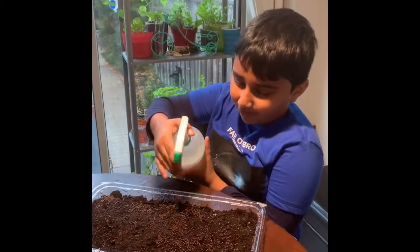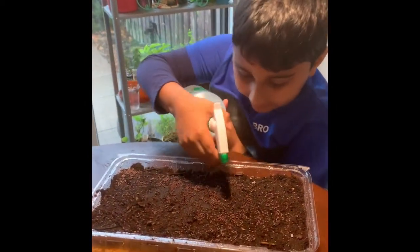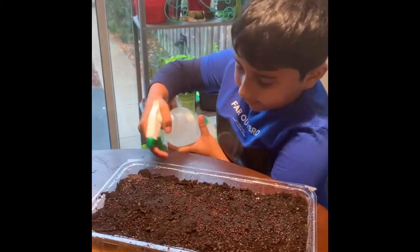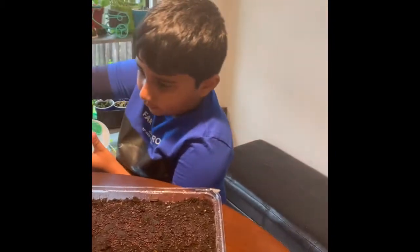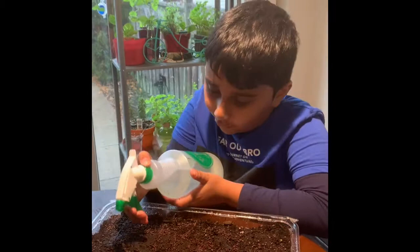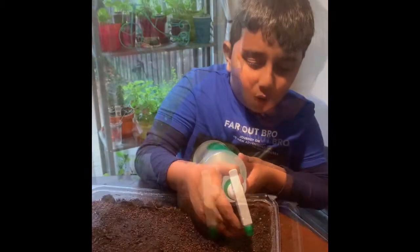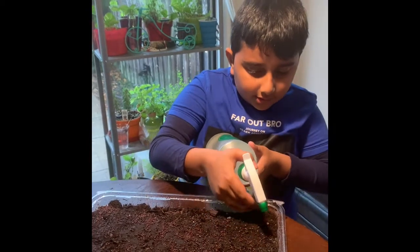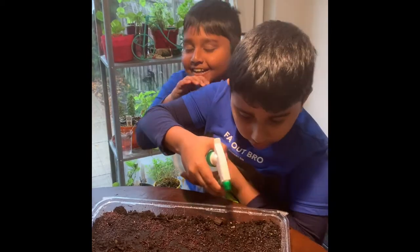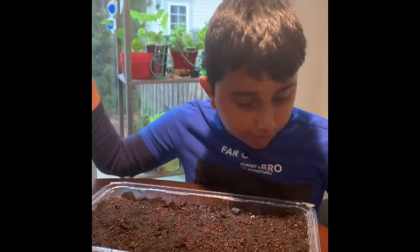Now we're going to water the plants. The seeds used to be black but now that they have water, they're red. I like the color — they look even more red now that they have water.